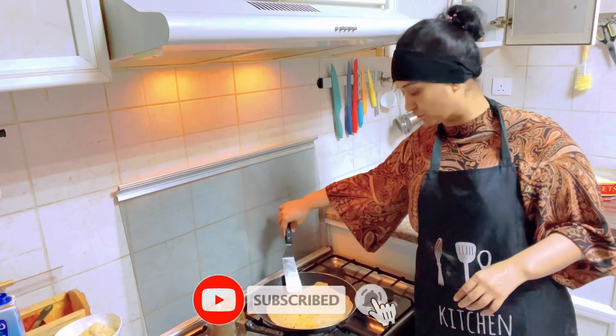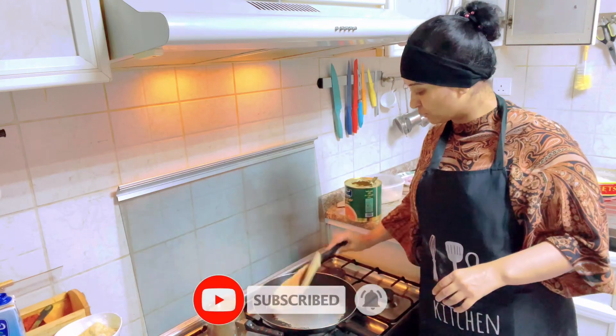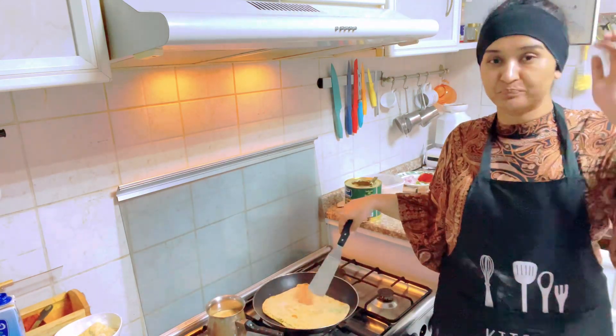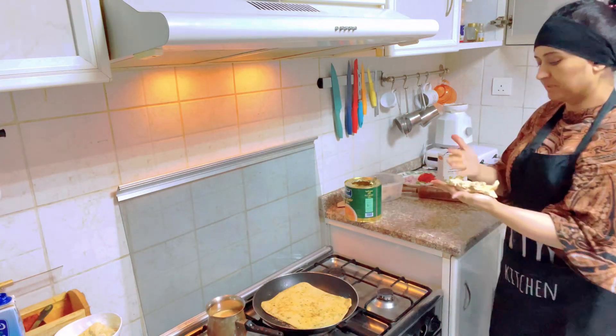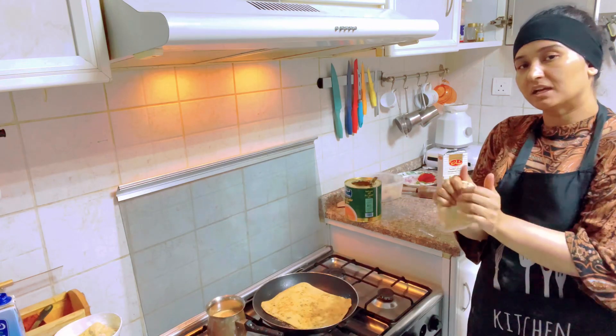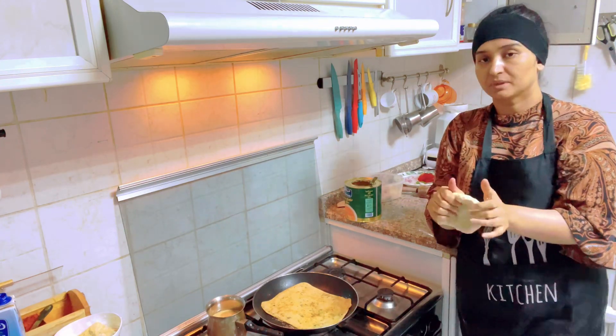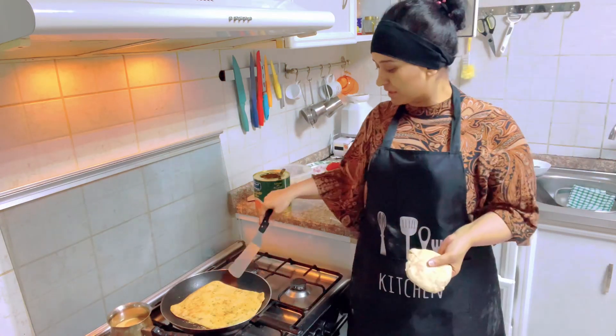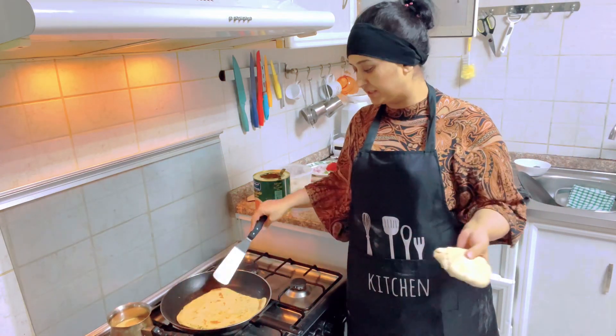Thank you so much for supporting my channel — like and subscribe. I will make two parathas: one for me and one for me. And if you want, you can also make a chicken with a tomato.